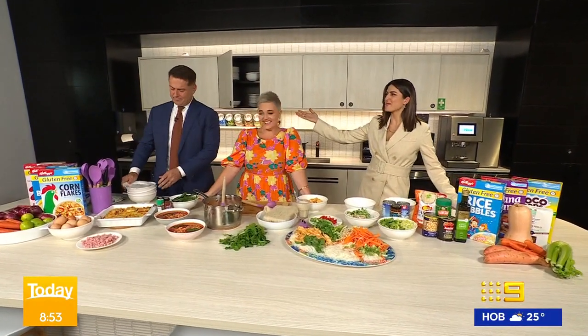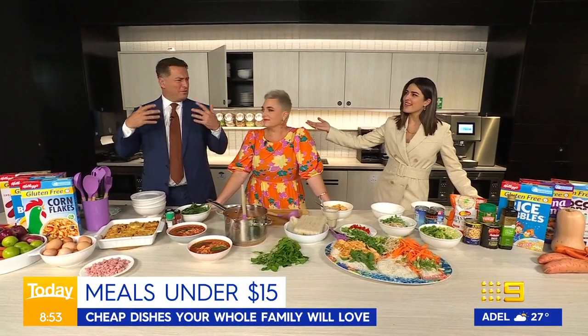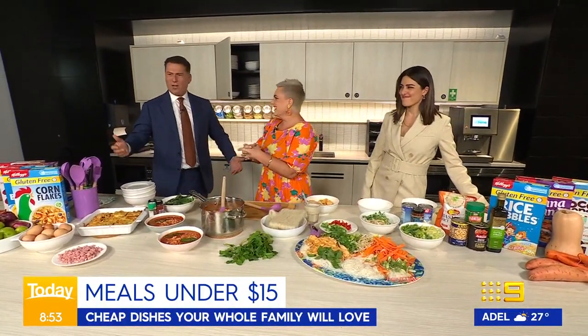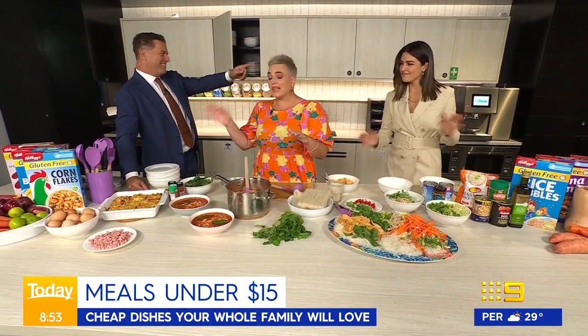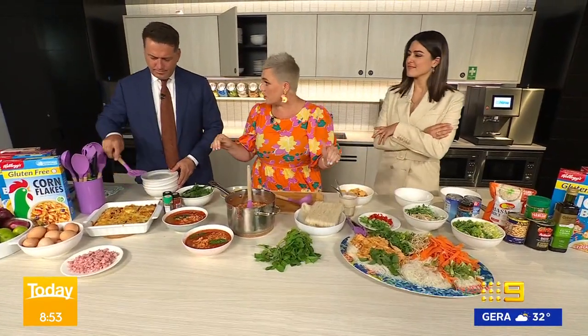Welcome back to the Today Kitchen, where Carl's just making himself at home. We thought everyone might need to stop what they're doing and create some cheaper meals — that's part of our Orcus deal. So tell us what you've got here, Jane McGrath. Everything on the table here feeds the family for less than $15. It's also Celiac Awareness Week, so everything here is gluten-free as well.